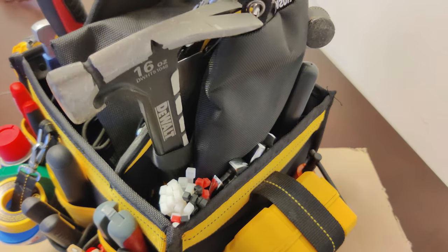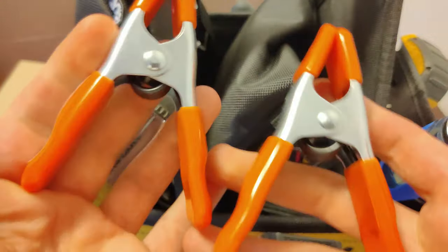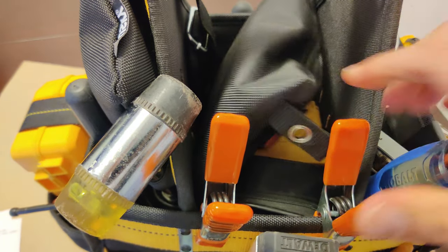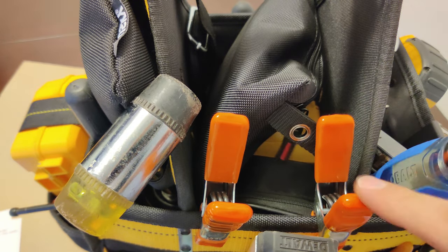Moving on to the center of the bag, let's start with these spring clamps. I got a couple of these clamped onto the edge of the bag here. Similar to a C-clamp, I use these to secure parts for assembly, fastening, and gluing.